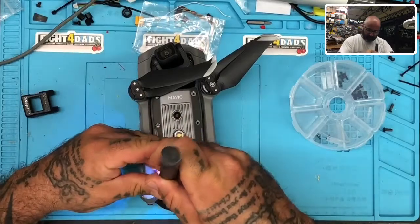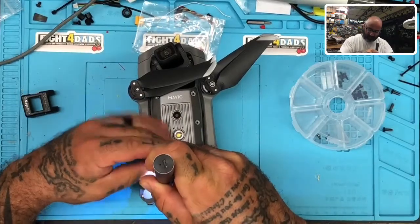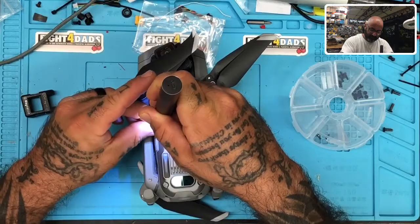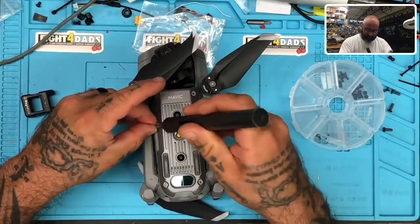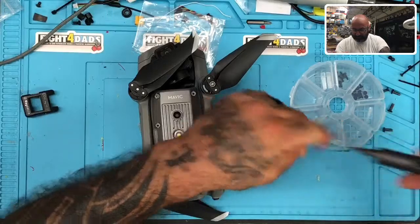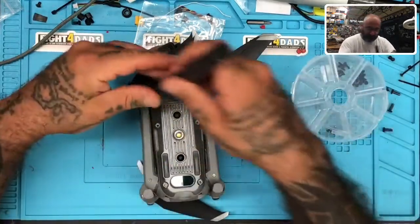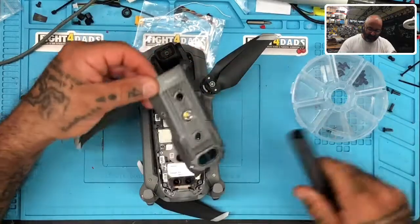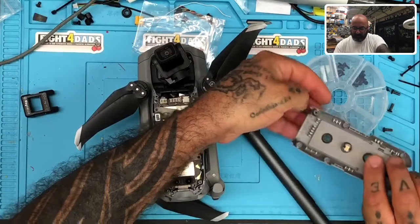The best way to answer your question is just do it and show you, because I was realizing after you said that — and you were getting responses from people — there may be confusion as to which sensors you're talking about. So I'm just going to go ahead and take the plate off here.